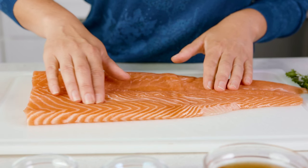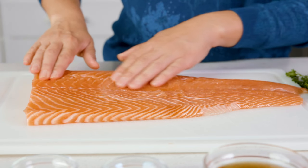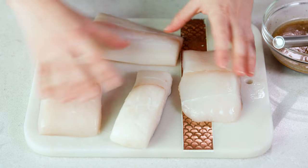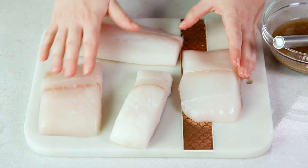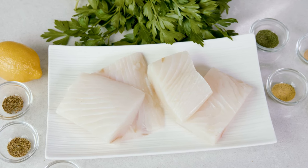You can pan sear any type of small fillet, which refers to an entire side of a fish, like tilapia or snapper, or you can pan sear fish portions where a larger fish has been cut up, like salmon or sea bass. Today, I'm using halibut portions.